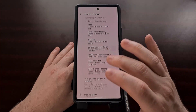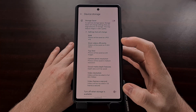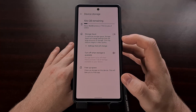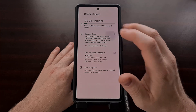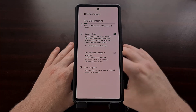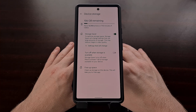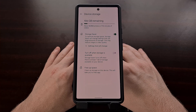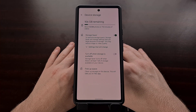This is not something people will want if they want the best quality possible, but if you're willing to sacrifice a little bit of quality, you can save a lot of space by turning on the Storage Saver option on the Pixel 6 or Google Pixel 6 Pro. You'll find that your images and videos taken with the camera app won't use up as much space as before.